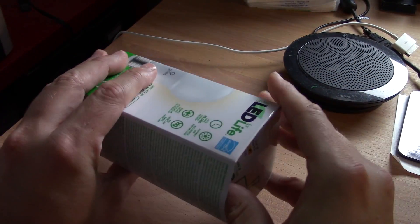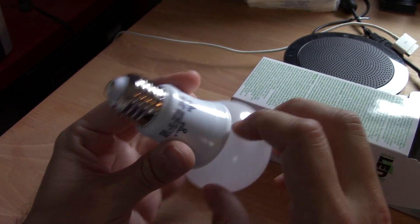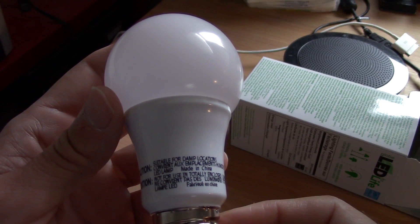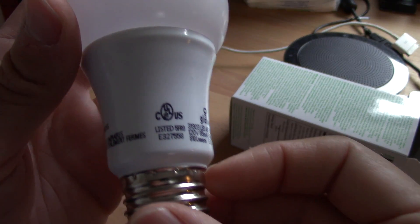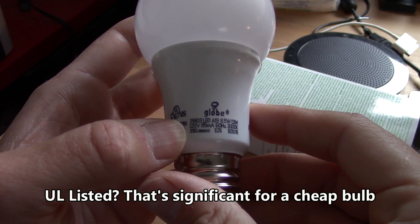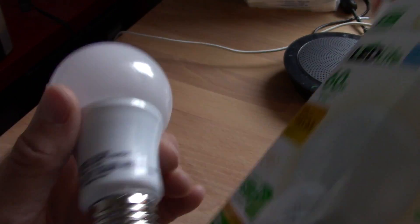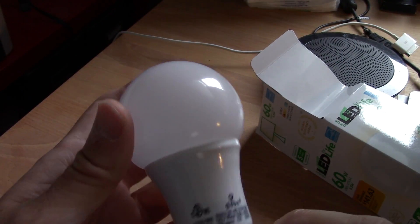Let's take a look inside of this packaging. Here's the bulb — entirely plastic. Even the base is plastic. Suitable for damp locations. LED lamp made in China. Globe brand: 810 lumens, 120 volts, 85 milliamps, 60 hertz, E26 base, 3000K. The packaging said warm white, but 3000K is not particularly warm.